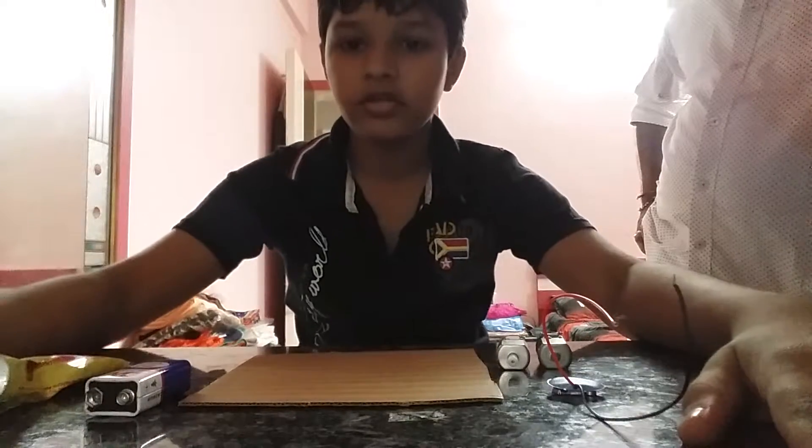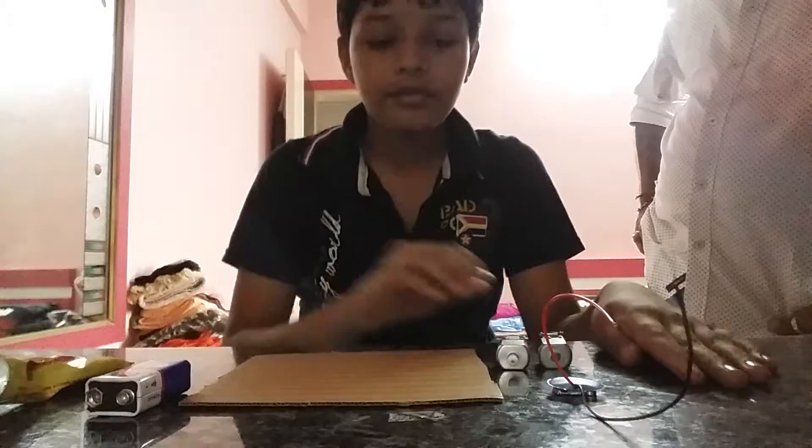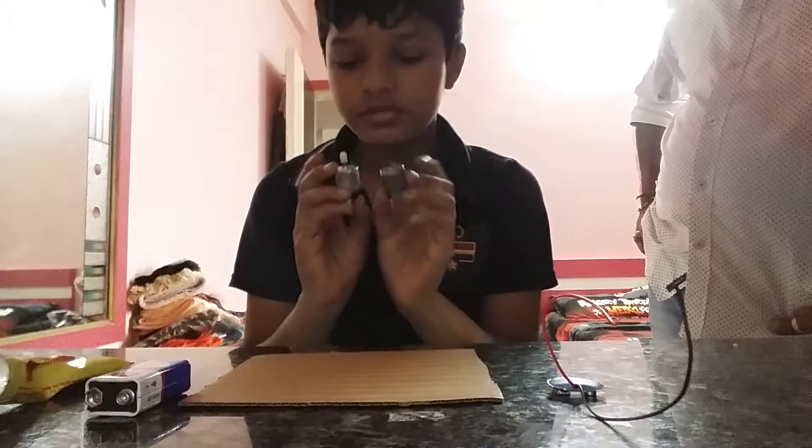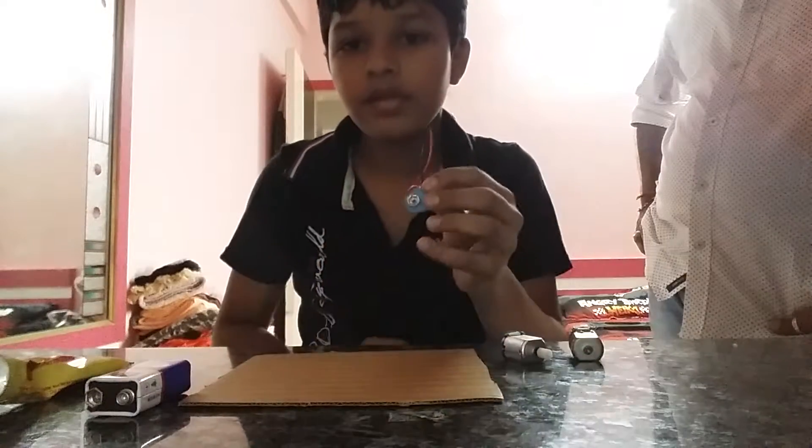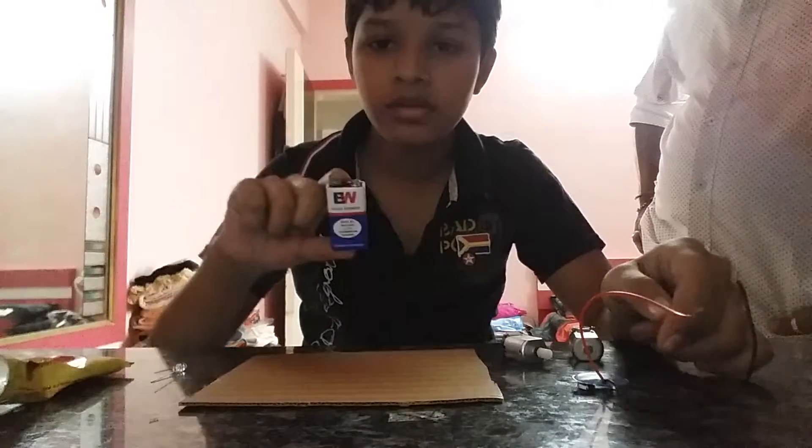My name is Amit and today I will show you how to make a generator. For this you need two motors with a gear, like this, one battery holder, and a 9 volt battery.